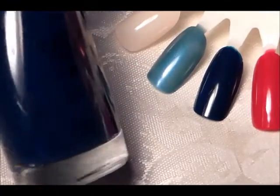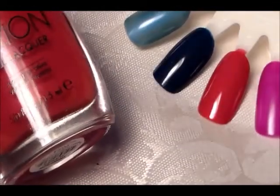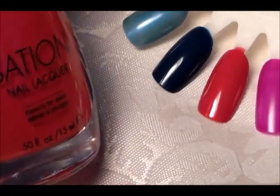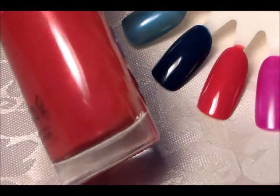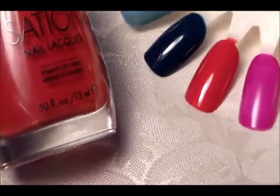The last Station polish is a pretty coral-red called Front Row Flasher. It's a really nice red coral — it has more red than orange, which makes it cooler and not as orange.